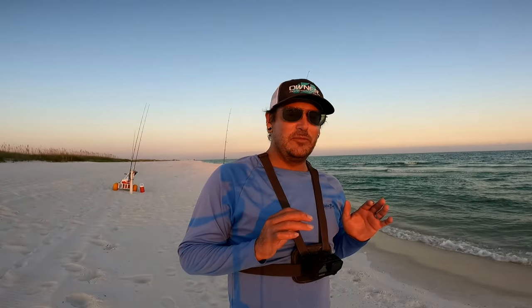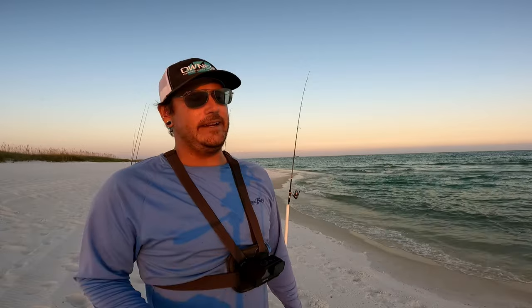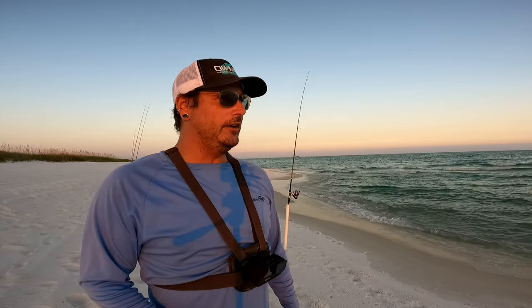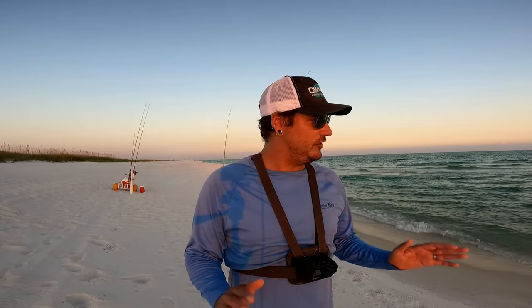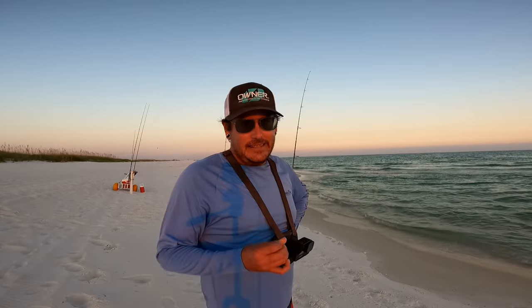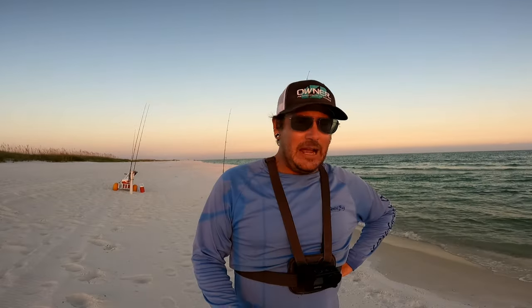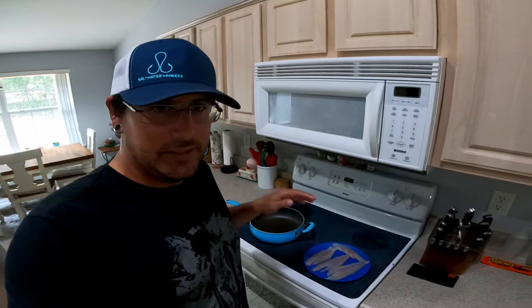Sadly I caught that devil ray — the one thing out here I didn't want to catch. The day started out great with those two nice whiting, but from then it went downhill: the bite slowed, lots of blue runners, and then the dreaded devil ray. I feel bad because they're just such cool creatures. But I'm happy I did manage two stud whiting — they'll make a great lunch tomorrow for me and my wife. I'm going to show you a quick catch and cook, nothing fancy, just a nice easy recipe for lunch.